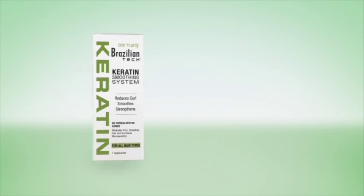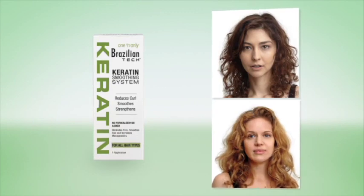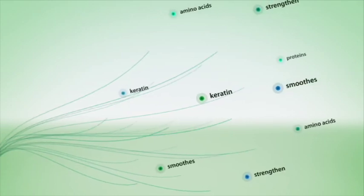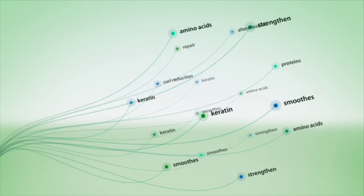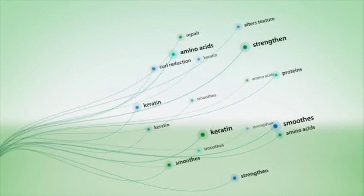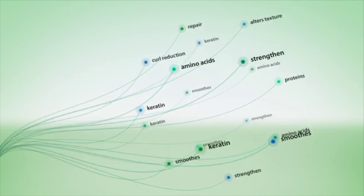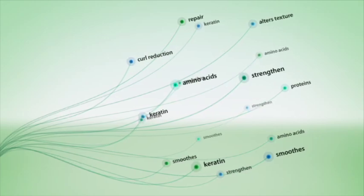The one and only Brazilian Tech Keratin Smoothing System comes in one formula that's suitable for all hair types, including color-treated hair. Our one-step, no-neutralizer processing treatment penetrates the hair shaft and uses sulfite chemistry to gently loosen the bonds that comprise hair's natural texture. The special blend of keratin proteins combined with amino acids alters texture, smooths, and helps repair and strengthen hair all at the same time.